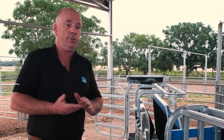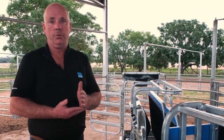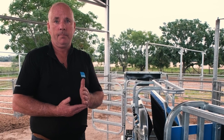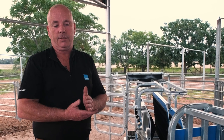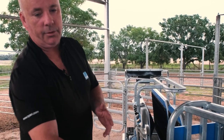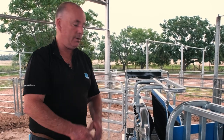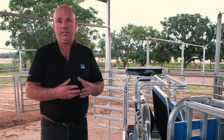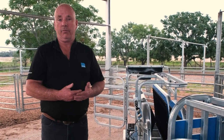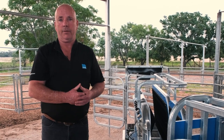One thing we recommend is that you don't use stock prodders in the yards or near the handler. The reason is that with all the galvanising, you can actually send shocks up into the electronics or into the load cells, which creates issues with surging. So we recommend you don't use stock prodders around the handlers or drafters.